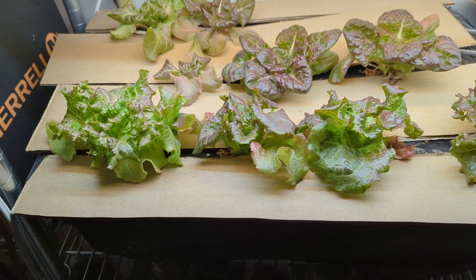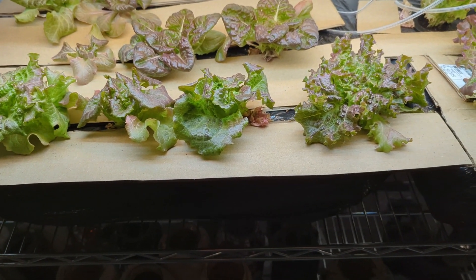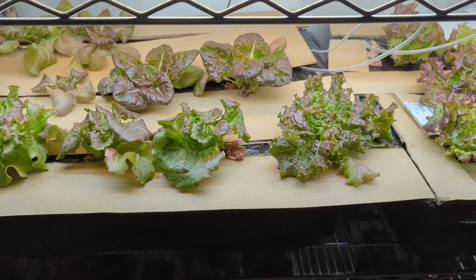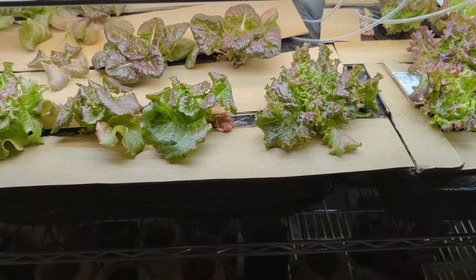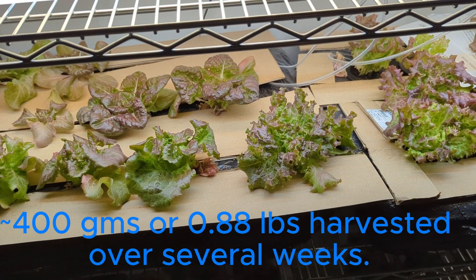I might end up just planting more overall and picking the strongest ones. So that's it for today — I'm going to harvest these, I'm going to weigh them, and I'll put the total weight that I harvested, because I've already been harvesting some of these in the video, which you can see in the video.